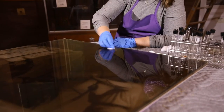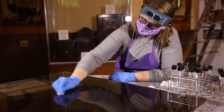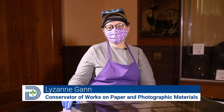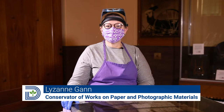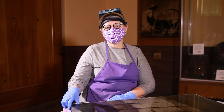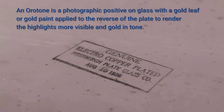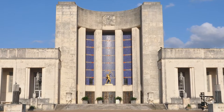My name is Lizanne Gann. I'm a conservator of works on paper and photographic materials, and today we're going to be discussing and showing you parts of the treatment of an oratone by Polly Smith, which is part of the public art collection of the city of Dallas. This oratone was made for the Centennial Exposition of 1936 and is installed in the Hall of State at Fair Park.